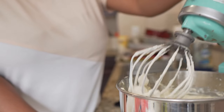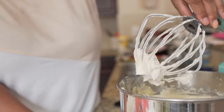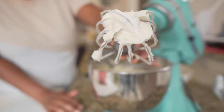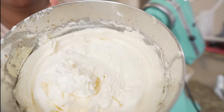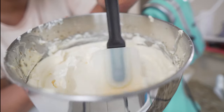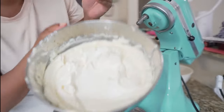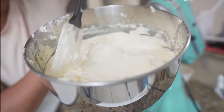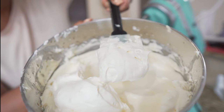Alright, so now it has whipped up. Look at how beautiful that already is — so delicious. It's so smooth already, and the only difference is time.